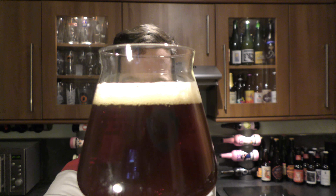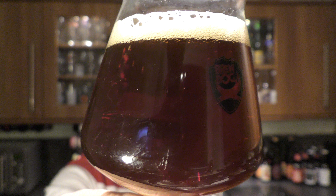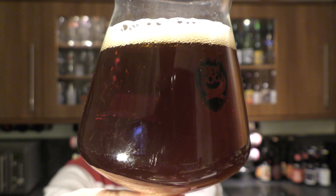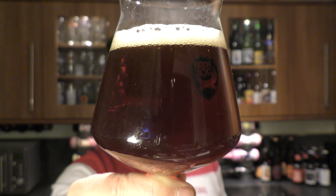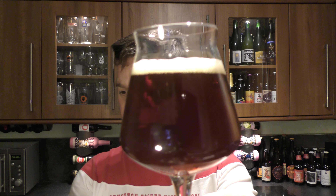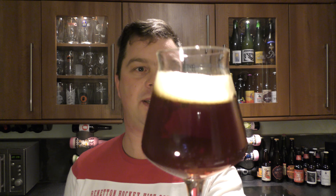Beer in the glass — one finger, tan coloured head, nice levels of carbonation rolling up the glass as you can see. It's a dark amber mahogany coloured ale. This beer is coming in at 7.4% ABV. Let's get the aroma on this.